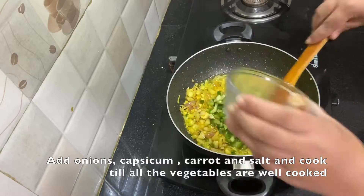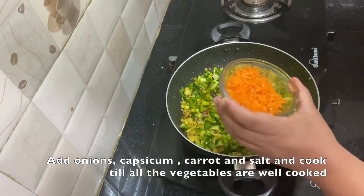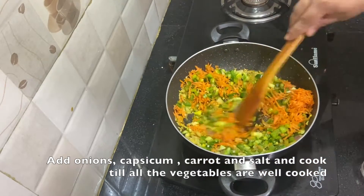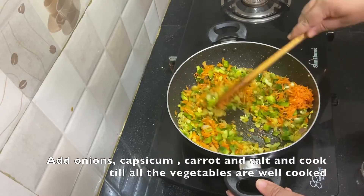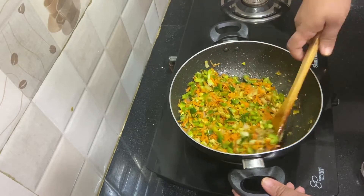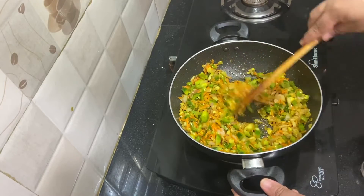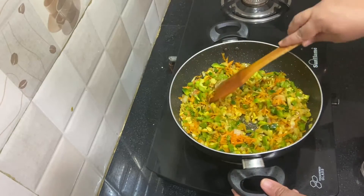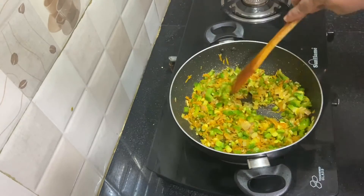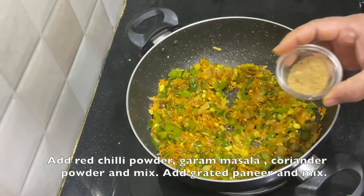Now add the finely chopped capsicum. You can add these vegetables in quick succession. Add the finely grated carrot and toss them. You can make this preparation on medium flame so that the vegetables won't burn. Add the salt and give it a stir. Now allow the vegetables to cook through.